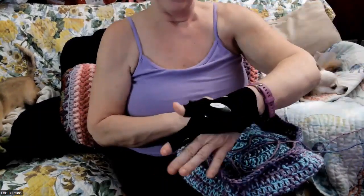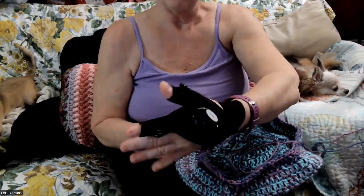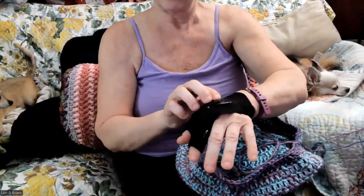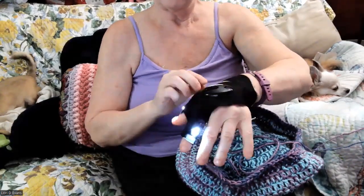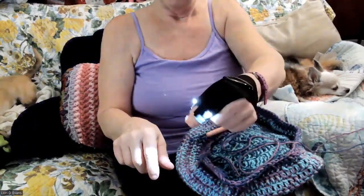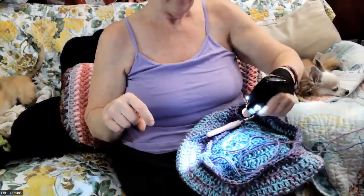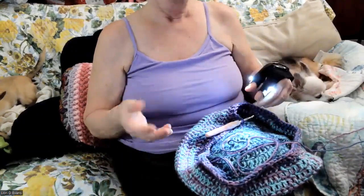This is a glove that was advertised on Temu — I got it, I paid for it. It was advertised for mechanics because it has lights on the fingers so when you're working on things you can see what you're doing. The light goes down where your finger is. So I thought, what about crochet? Would I be able to use this when I'm crocheting and see what I'm doing?